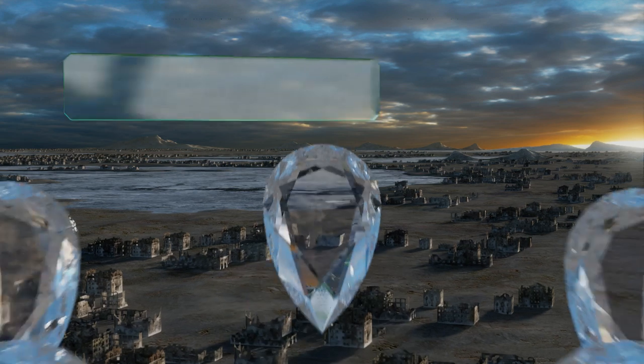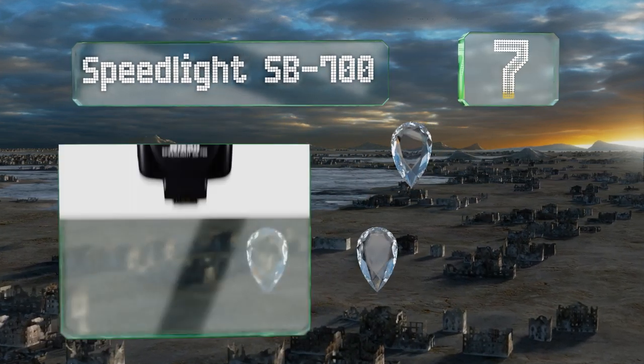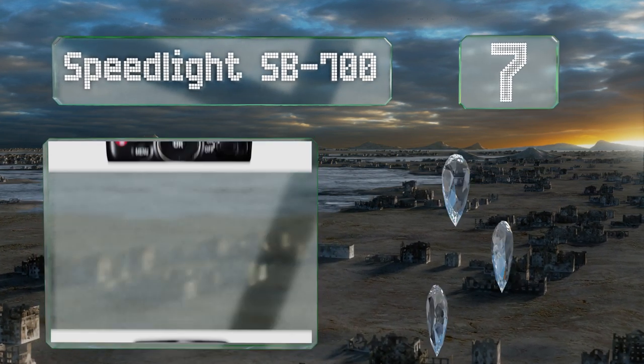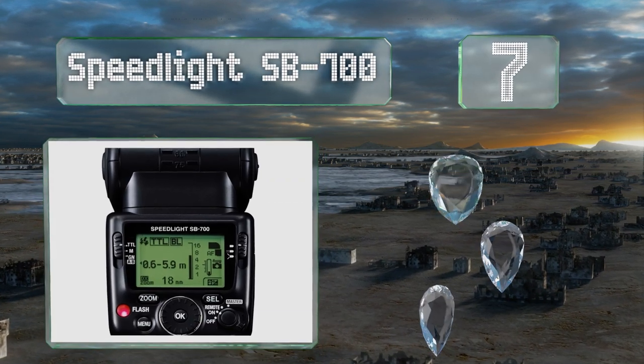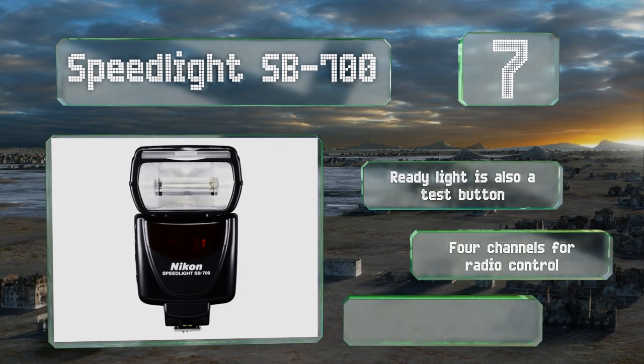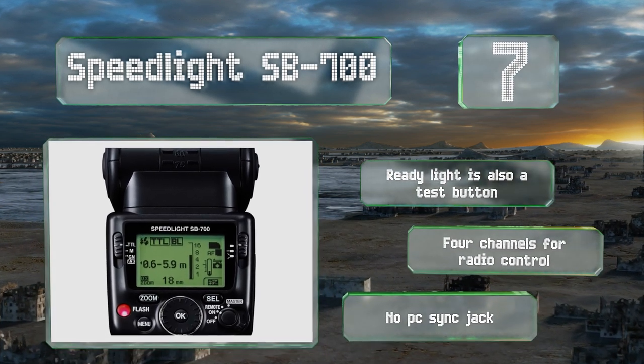At number seven, the Speedlight SP700 is a great choice for the Nikon shooter who doesn't want to spend too much money but who also wants to avoid any third-party products. It's compatible with the company's i-TTL auto exposure system and it's relatively small and lightweight. The ready light is also a test button and it has four channels for radio control.